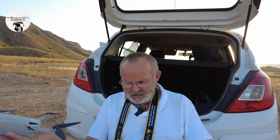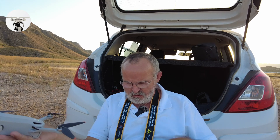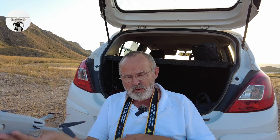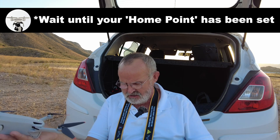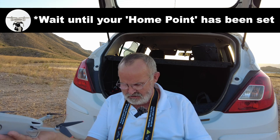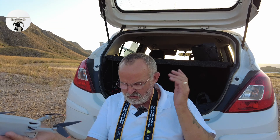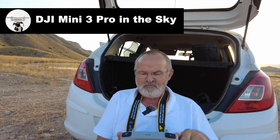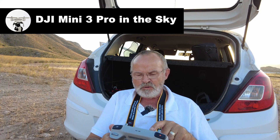I'm just waiting for the take-off home point position to be fixed. Once that's done we'll get everything set up. While that's all happening, just check your settings — you can see on your screen that the EV hasn't changed and everything looks good.